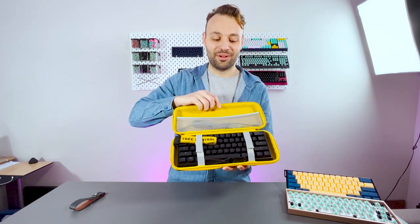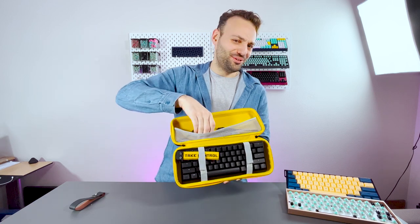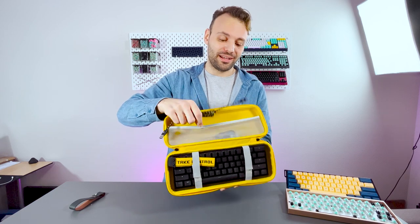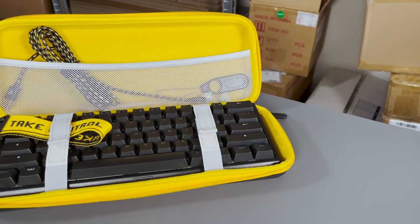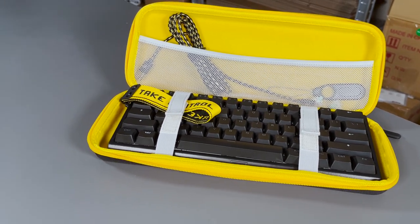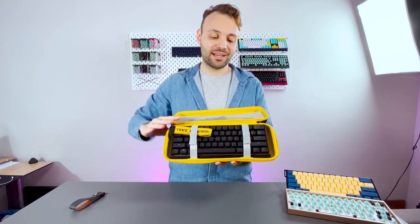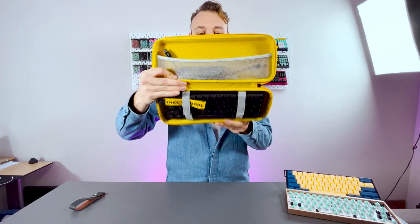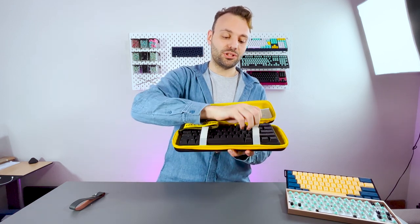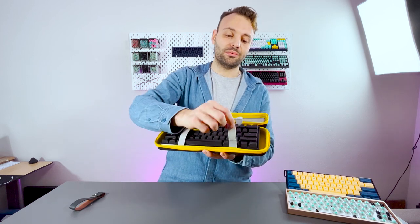Inside the hard case we have our keyboard — the puller dropped out, which you don't need to bring. You do need to bring your cable, and that's why we have the pocket here — it's mostly just for the cable. You can even bring switches with you, but there's no real point. There's a strap that holds the keyboard inside really well; it will not drop out when you open it.